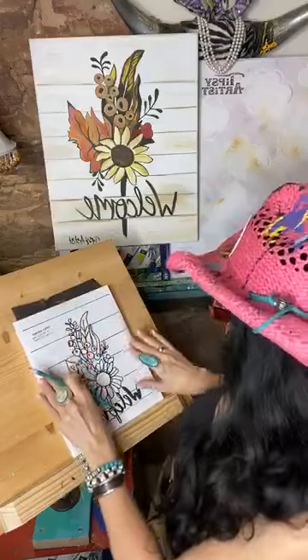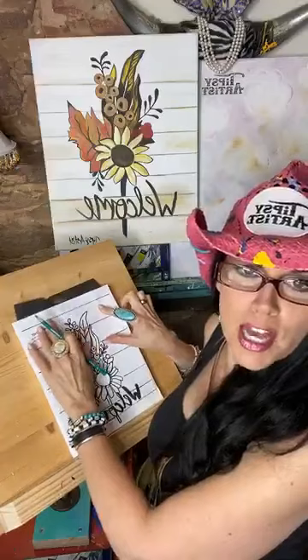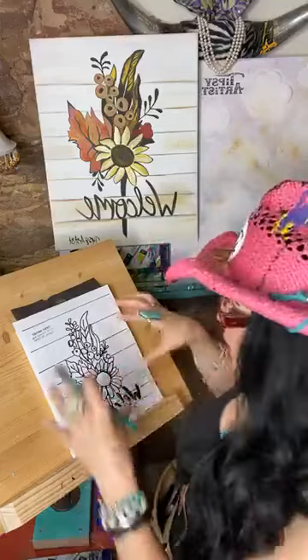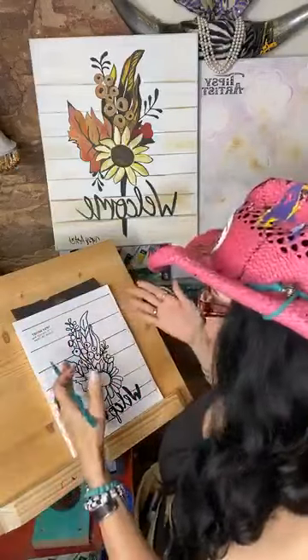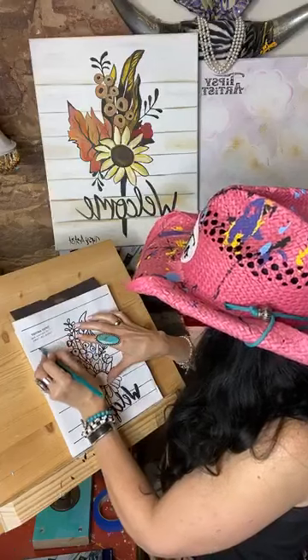I've got mine all ready to go right next to the canvas edge. I'll probably skip the shiplap area. The traceable is made so that if you're using an 11 by 14 canvas, it will also work on 11 by 14. I'm working on 8 by 10 today, so I'll probably just use this line here for my shiplap.